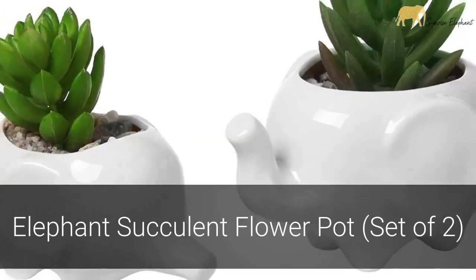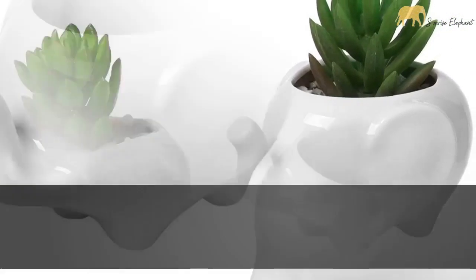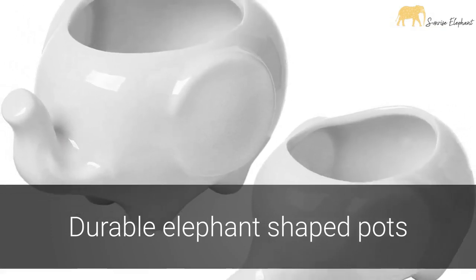Adorable baby elephants can line the windows of your home with this elephant succulent flower pot set of two. Each set of flower pots contains two durable elephant-shaped pots that are ideal for planting and growing succulents, herbs, or flowers.